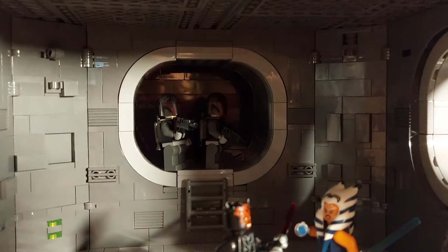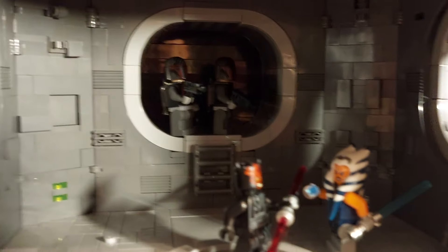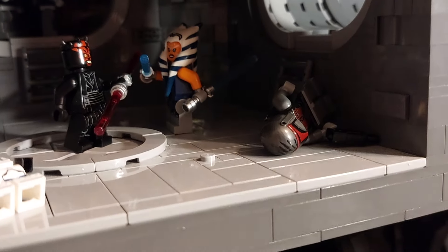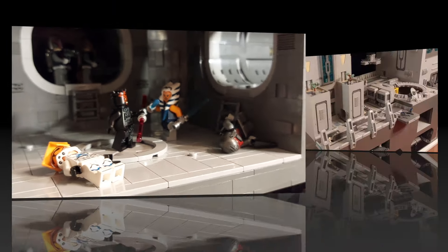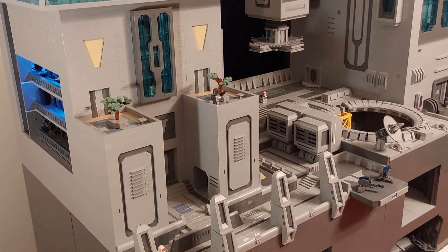And in the back there we've got a couple of the Maul Mandalorians stood pointing their rifles down at Ahsoka, and on the floor another Mandalorian who's already been shot in the back by Captain Rex and the 332nd.